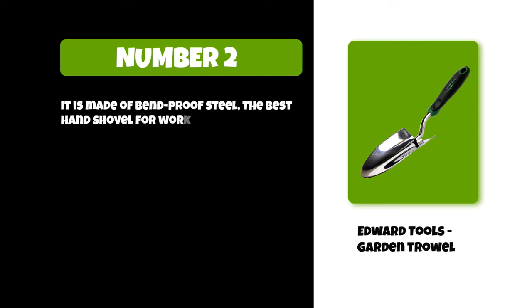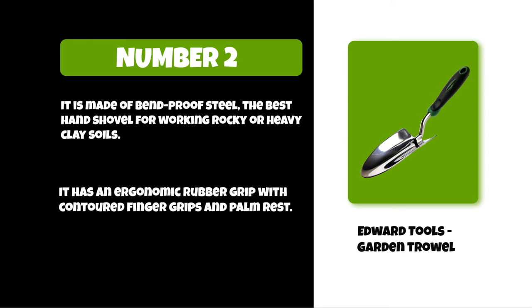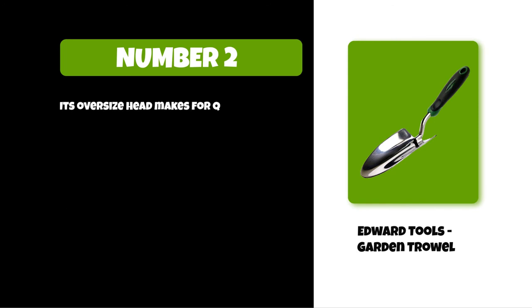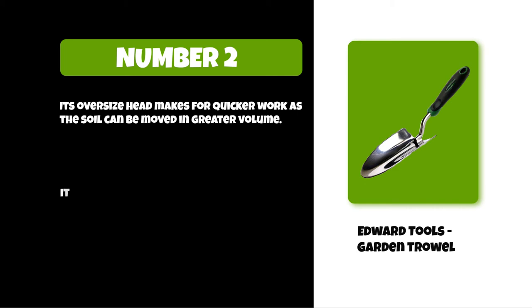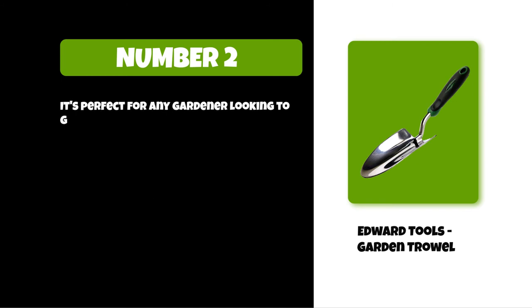At number two, Edward Tools garden trowel. It is made of bend-proof steel — the best hand shovel for working rocky or heavy clay soils. It has an ergonomic rubber grip with contoured finger grips and a palm rest. Its oversize head makes for quicker work as the soil can be moved in greater volume. Its blade is made of tempered steel so that it won't break on you. It's perfect for any gardener looking to get the job done without breaking their back.